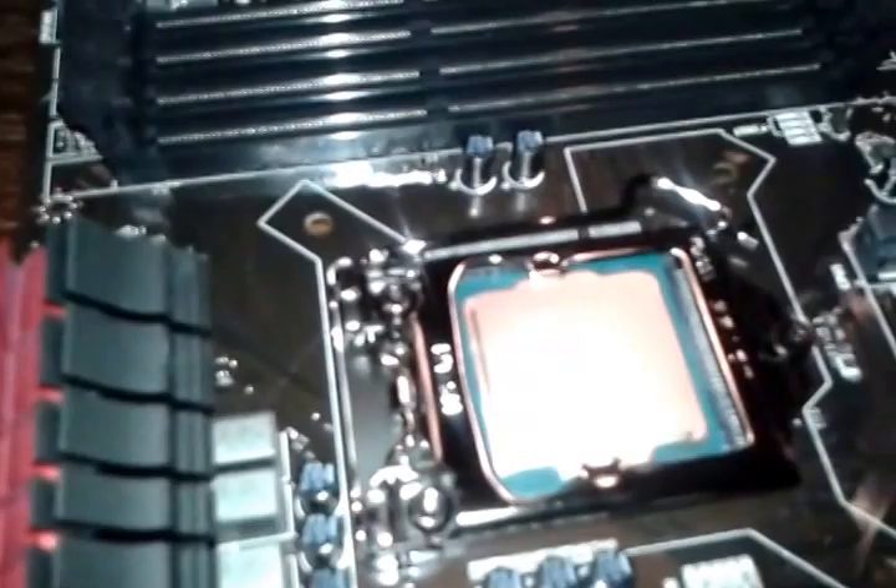Finally! CPU has been installed on my motherboard. This took a hell lot of pressure and it scared me because it was my first time seating the CPU.